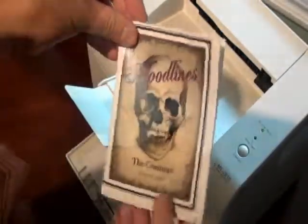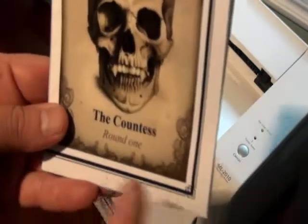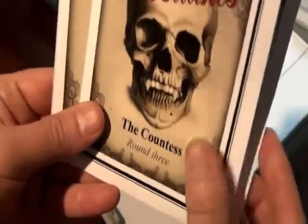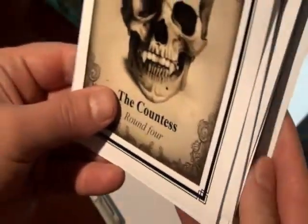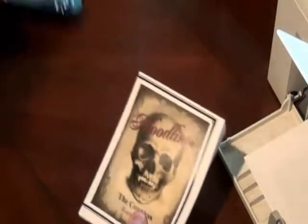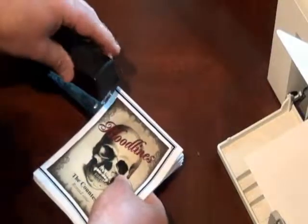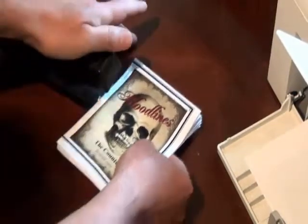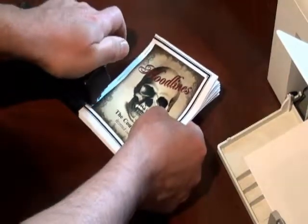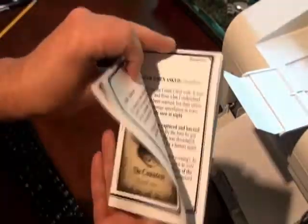The booklets are put together in round order. Here you can see the Countess: round one, round two, round three, and round four. Stack the four pages in order, and then using a stapler, staple along the edge of the booklet. Here you can see the first booklet completed in just a matter of minutes.